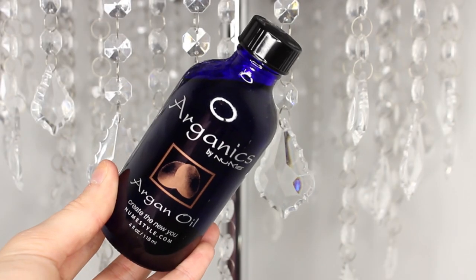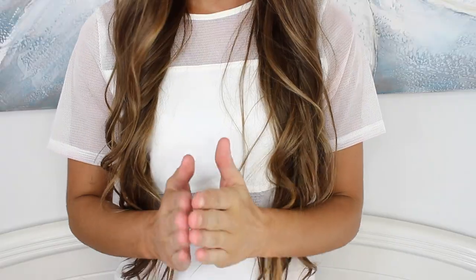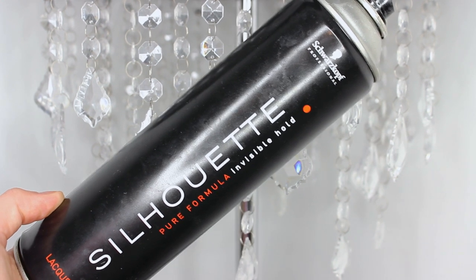Now I'm taking some argan oil by NuMe, rubbing it between my fingers, and applying it from the middle of my hair downward to the ends. Then for hairspray, I'm spraying my whole head to make sure the curls stay in all day. And I nearly forgot to mention — the curls look even better the next day once you've slept on them!